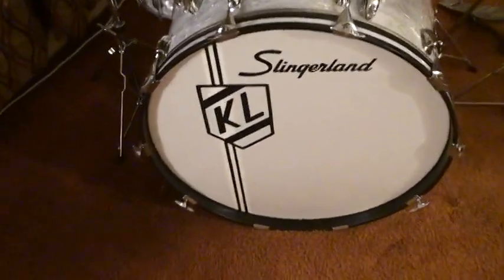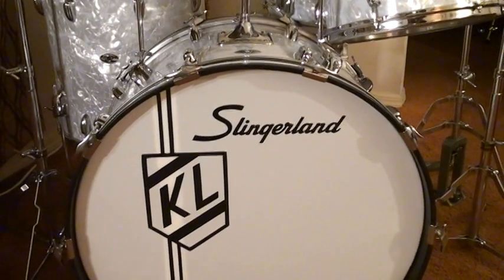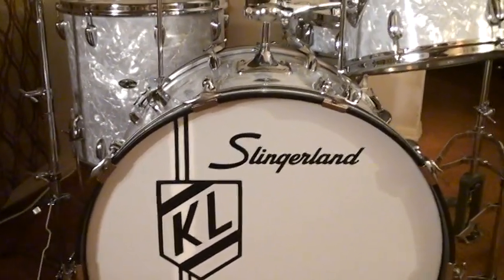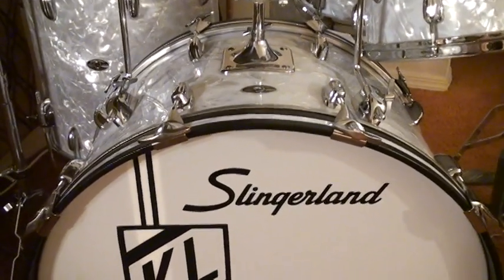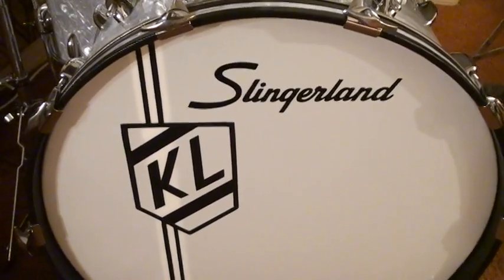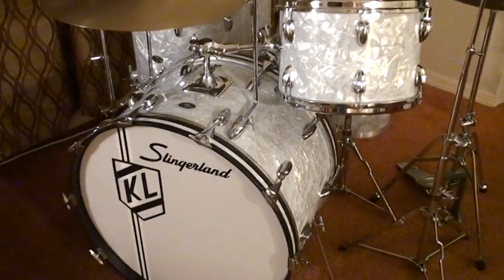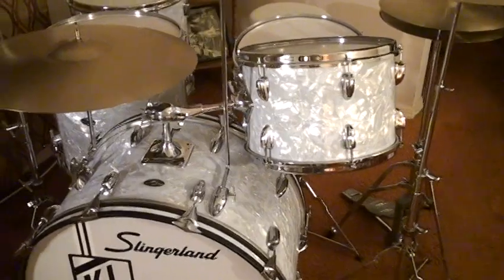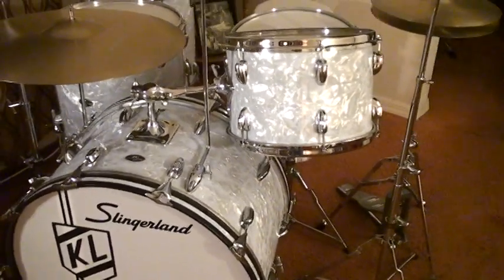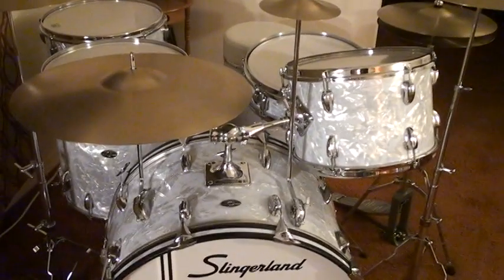First you have to start off with the bass drum. This is a 14 by 24 inch bass drum. Slingerland at this time were making incredible drums. When Buddy Rich rejoined Slingerland in 1968, Slingerland made a lot of changes and made some of the best drums ever. It's hard to believe that this drum set is now 50 years old. DW bought the Slingerland drum company from Gibson who had the rights. So hopefully they'll be making this drum set again — maybe a classic Slingerland drum set and then a modern one.